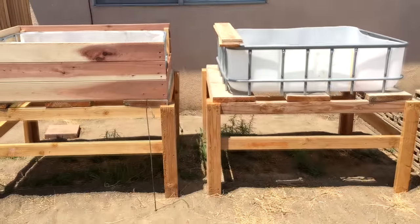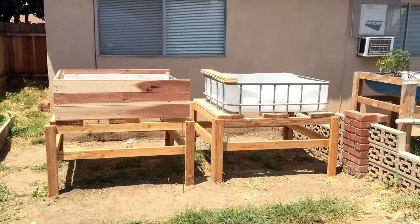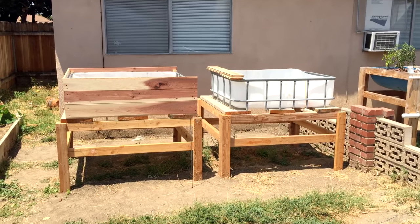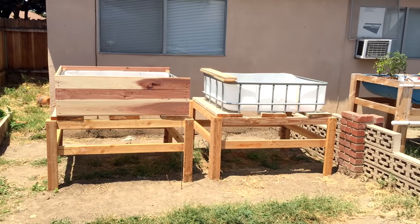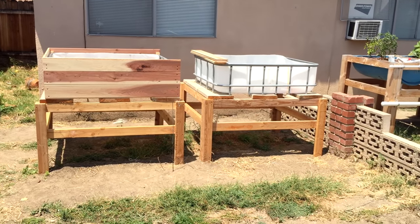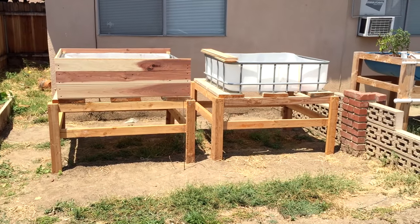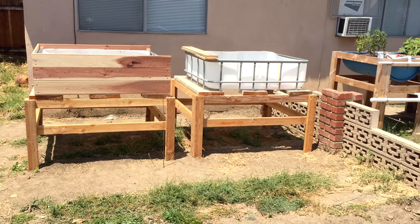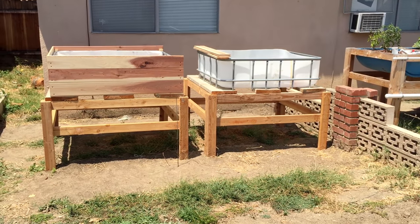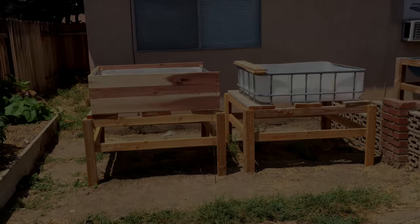Let me know what you guys think in the comments below — if you think it looks good or anything you'd change. Obviously the stands are too big, but it was all scrap that I had around here. I know the pieces look really new, and they are — I never used them. I just didn't know how much weight I'd be putting on these things, so I overdid it. But I think it looks okay. God bless you guys, and as always — peace.